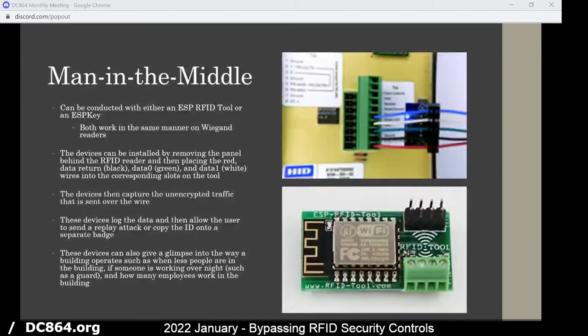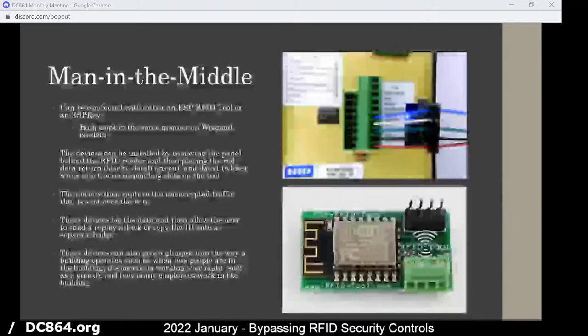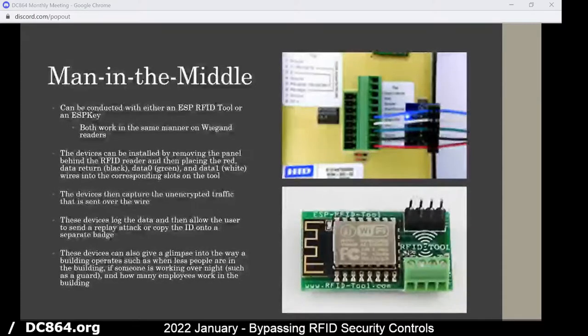With the ESP key, you can just punch the wires down into those areas and then it'll capture that data, log it, and then you can send a replay attack. So instead of actually needing a badge, you can just replay and it'll open the RFID lock. The reason this is possible is the unencrypted traffic that is sent through the wire.